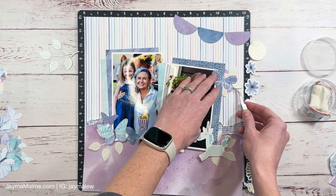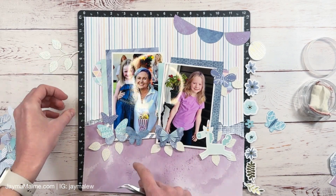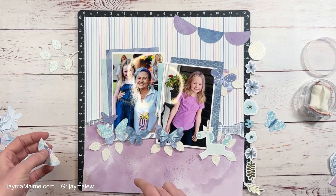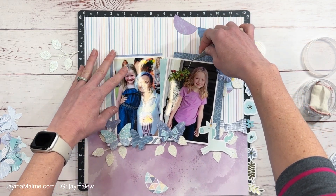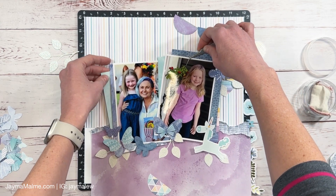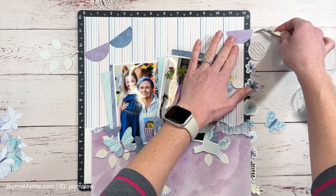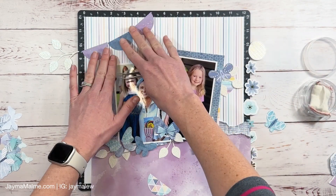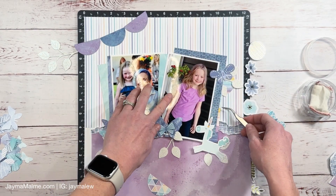I was starting to think it was too heavy on the right side because we've got those banners and two embellishment clusters. So I'm actually going to shift my photos so that the one on the left is lower and move my banners over on the left — that's going to help balance the weight of the layout since I do have more embellishments on the right.